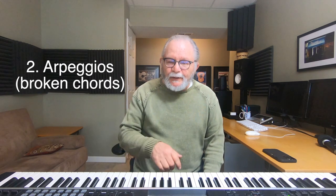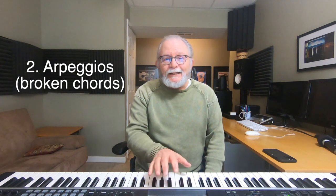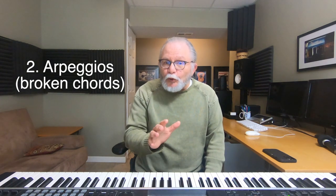Another good way is to play arpeggios. Arpeggios, as you know, is nothing more than a chord played one note at a time — or we call it a broken chord. Once again, start slowly with one hand at a time.